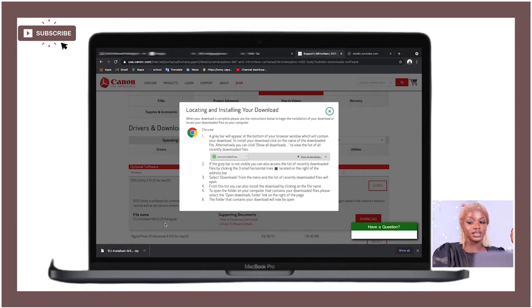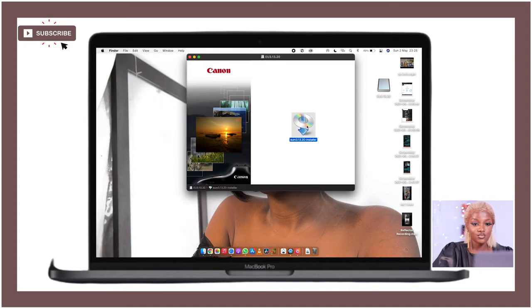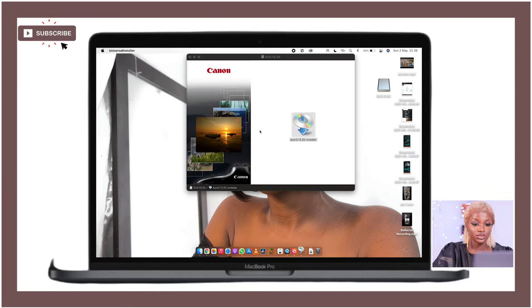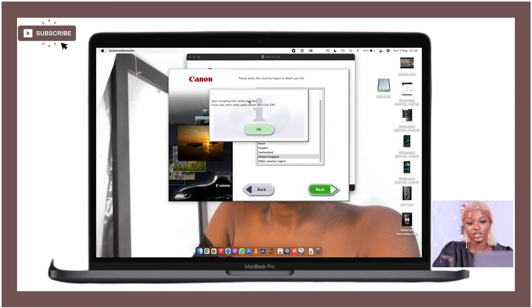After it's downloaded, open it up — you'll see the downloaded installer right there. It will open and start extracting files. You'll be asked to select your region: if you're in the USA, Canada, or Latin America, click the one that fits your location. I'm going to select UK since Nigeria isn't in the USA options. Click Next, and wait for it to proceed to the EOS Utility installer. Close any other applications and click OK.